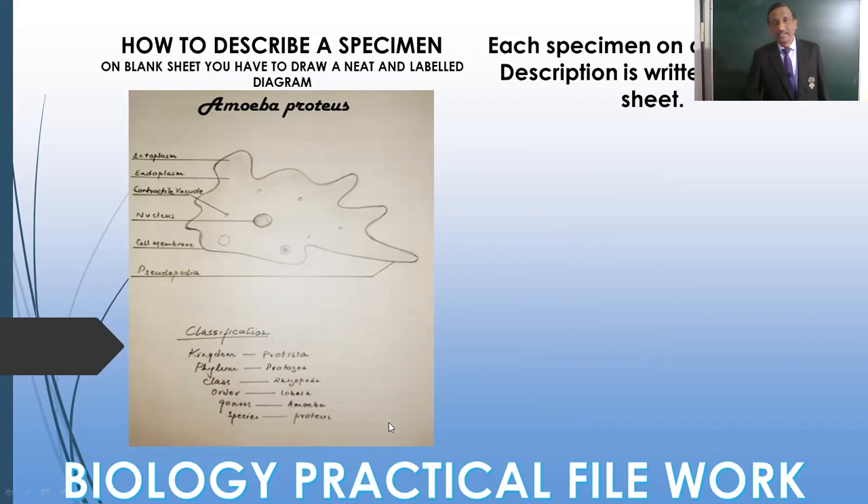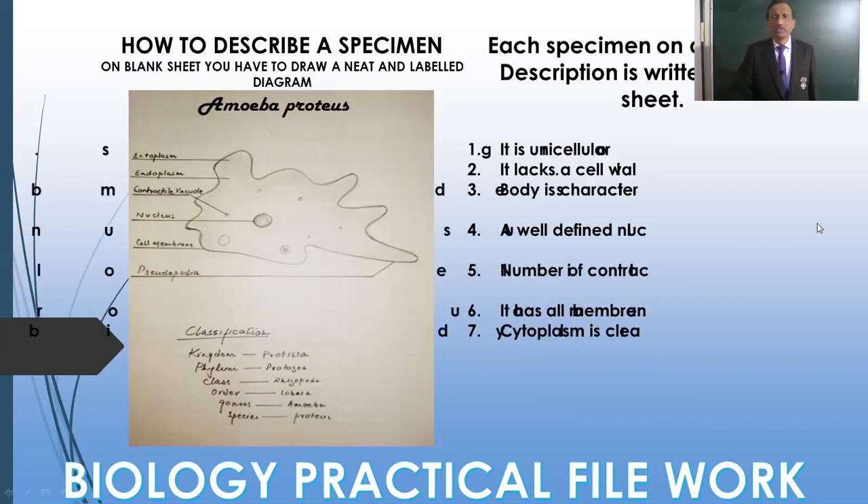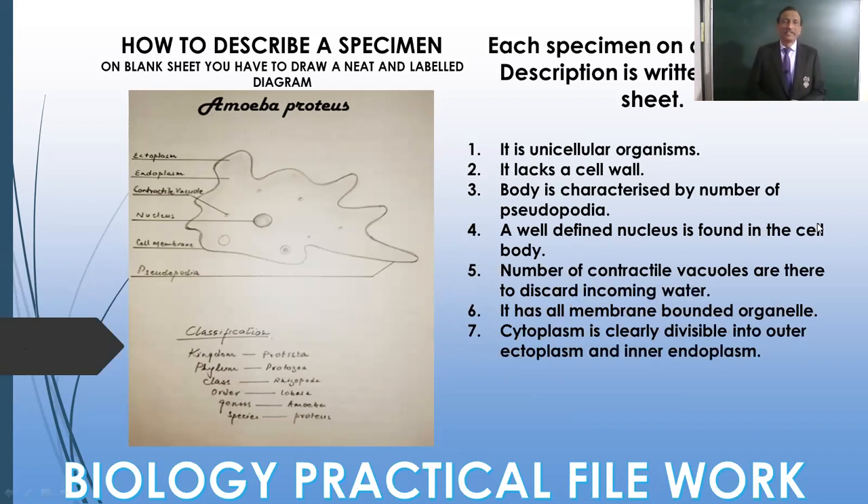On the right hand side where you have the ruled paper, you are to describe all the characters — at least five characters should be there. For Amoeba: it is a unicellular organism, it lacks a cell wall, the body is characterized by pseudopodia, a well-defined nucleus is found, contractile vacuoles discard excess water, it has membrane-bound organelles, and the cytoplasm is divisible into outer ectoplasm and inner endoplasm.